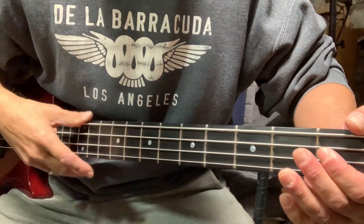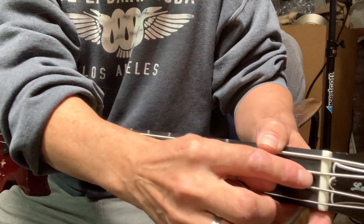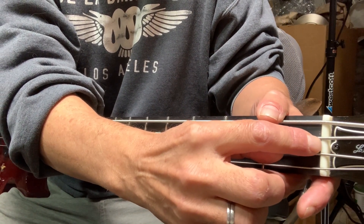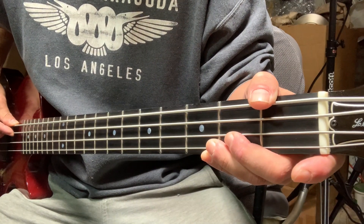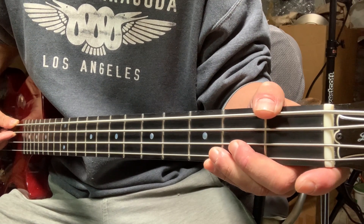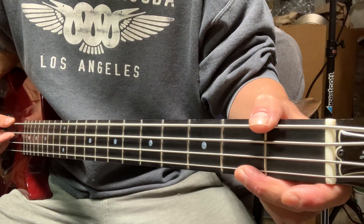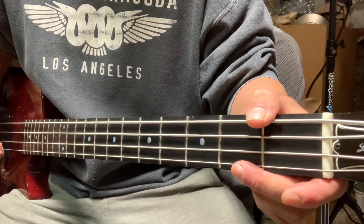What they suggested to test it was to put a little piece of paper underneath the string at the nut. And if that back buzz goes away, then maybe you just need to fill the nut a little bit there. Another guy suggested that you could increase the relief, and I think that probably also would fix it, but then I affect the entire instrument. So I'm going to do the test with the paper first.